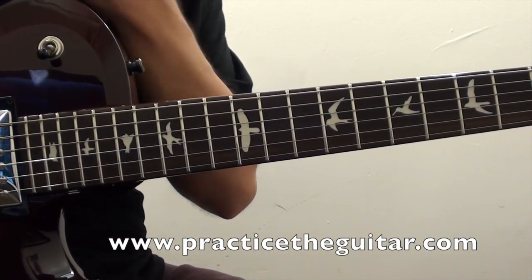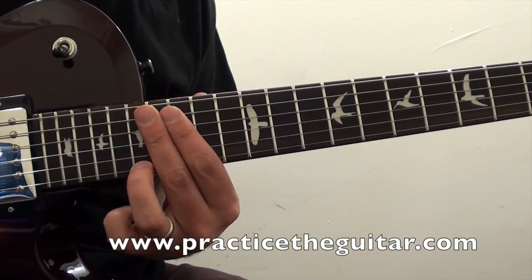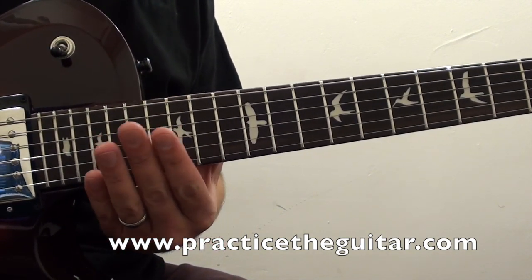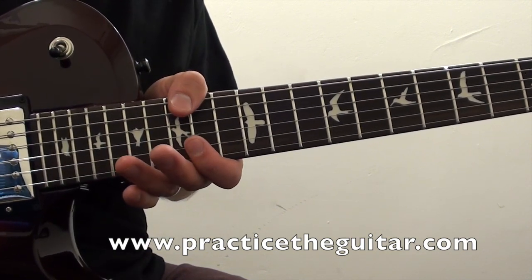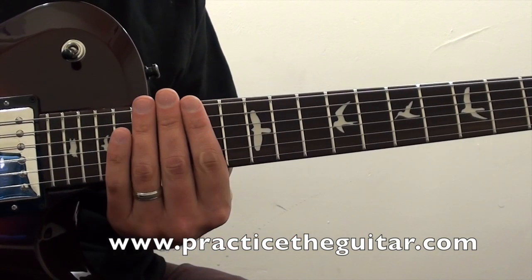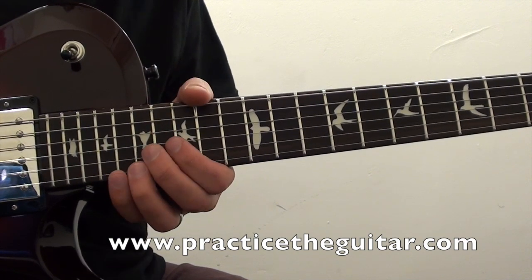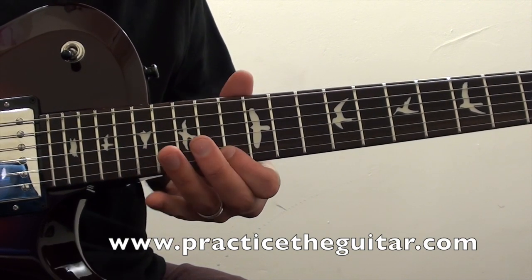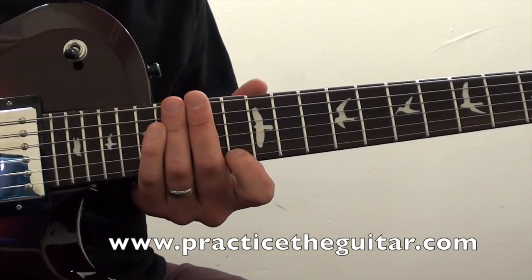Here's a shot of my fretting hand so you can see how I'm doing the slides and the shifts. You want to make sure that whenever possible you're trying to mute the low strings, either with your picking hand or your fretting hand. Sometimes I'll leave my fingers flat over the strings, or I'll even use my thumb to control the low strings.